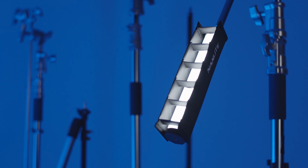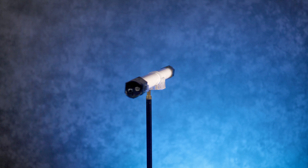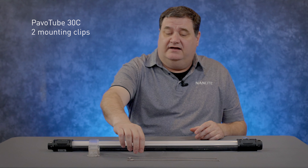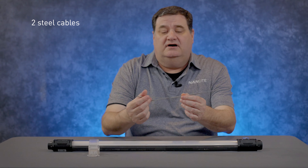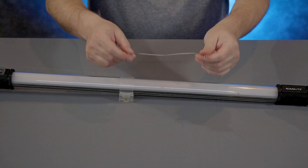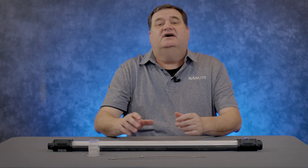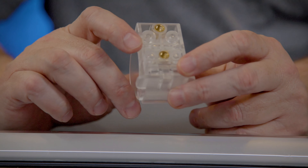There are lots of different ways that you can mount and modify the Pavo tubes, so let's talk about that today. What do you get for mounting? You get one clamp for the 15C and two for the 30C. You also get two steel cables that allow you to go through the ends of the light so you can hook it up.